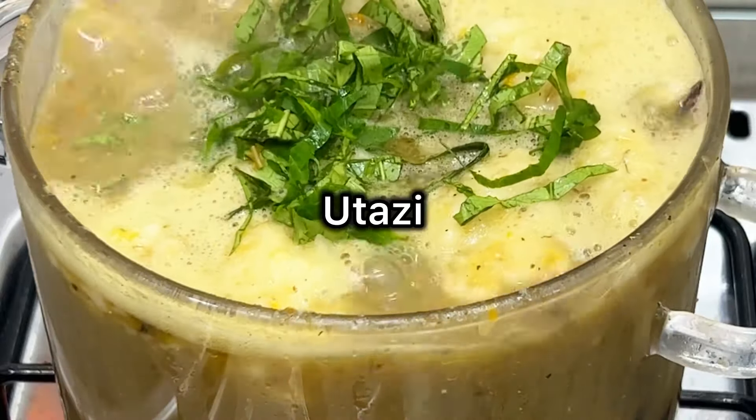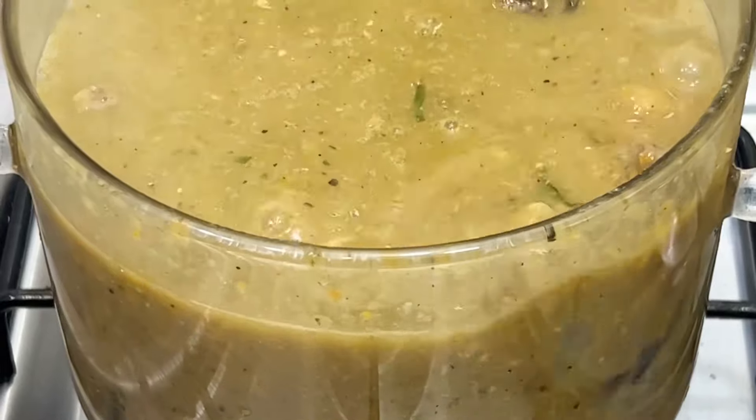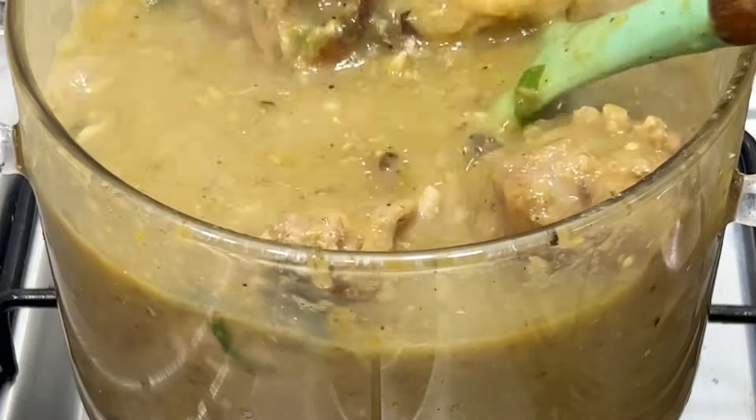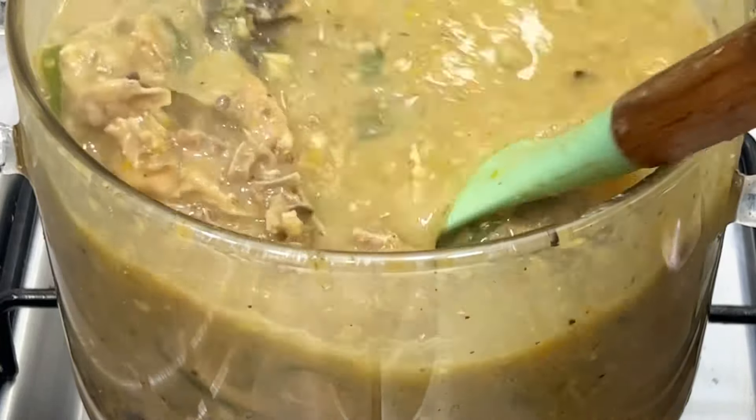Now I'm going in with Utazi leaf — that's what I'm using. You can use Uziza leaf too; some people use Uziza leaf for their Ofe Oji salad, but I'm using Utazi leaf for mine. Now I'm just going to stir everything together and let this cook for another few minutes, and in no time my Ofe Oji salad is ready.